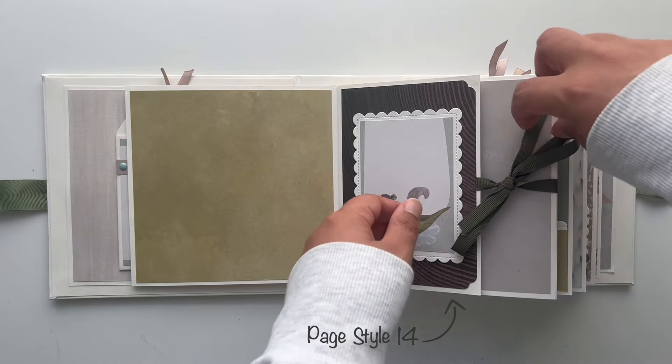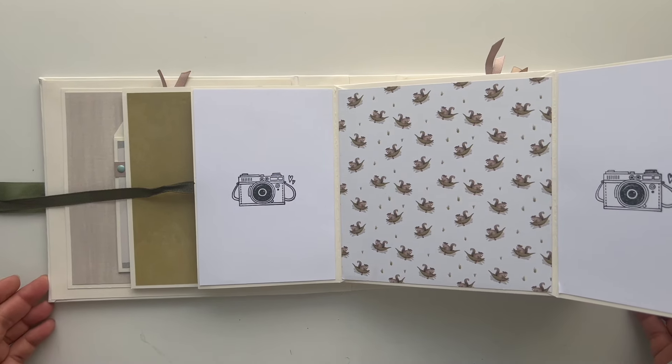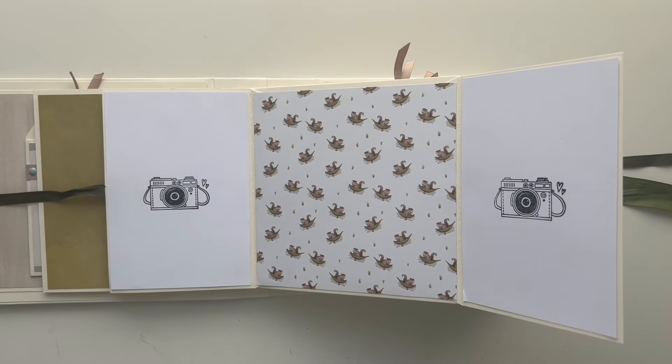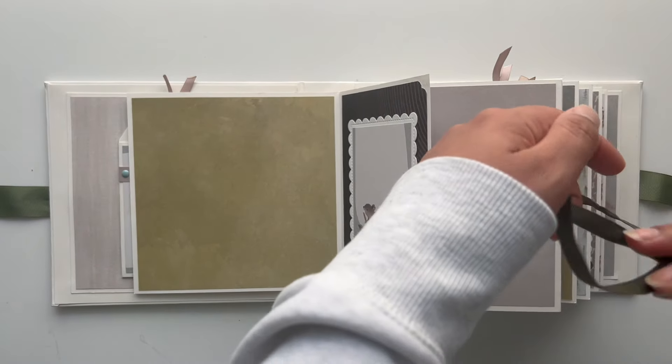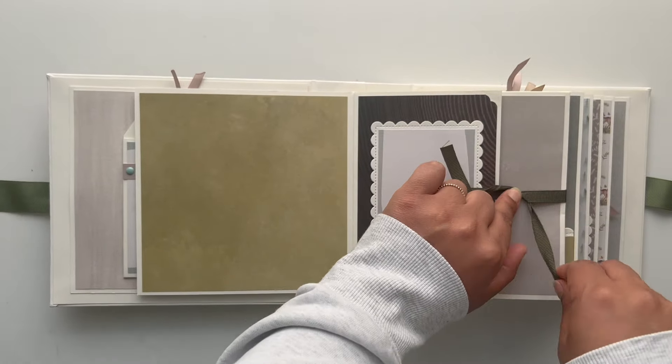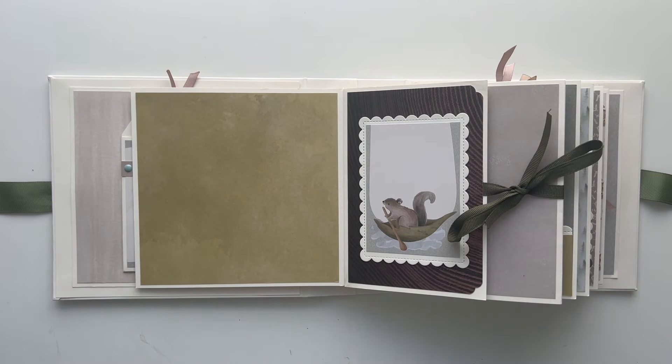Interactive page style 14 has two flaps which open to the sides and close with a ribbon closure. For a 6x6 inch mini album you can add two 4x6 inch photos to the insides of those flaps. I kept the decoration very simple — I actually forgot to add a stamp to the card, but it still looks good. For the basic page I added a beautiful green patterned paper from my stash, matching the collection's colors.